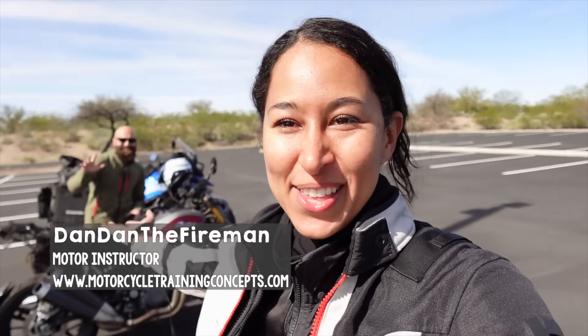I am on my way home from my cross-country trip, passing through Tucson, Arizona, and I have a special guest to help me today with U-turns.